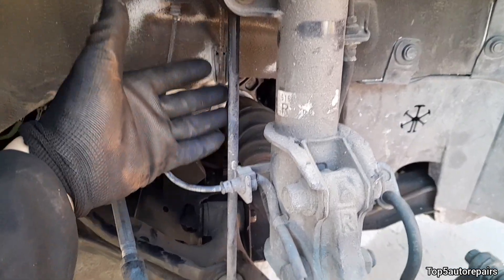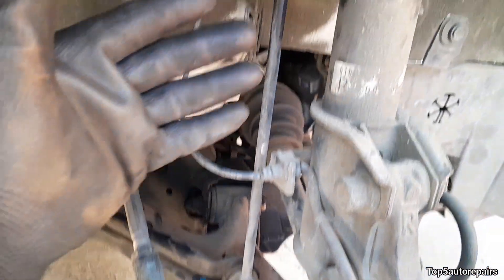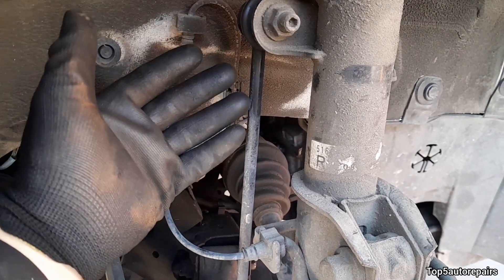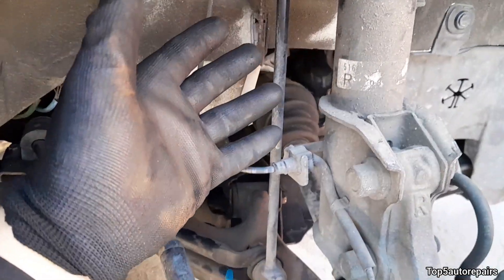Next, check the stabilizer linkage rubber boot. If the rubber boot is worn or torn, go ahead and replace it. One way to check if the stabilizer linkage is bad is to grab it — if you can easily rock it in this movement, you should replace it.